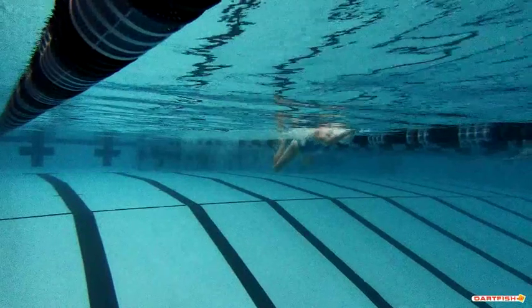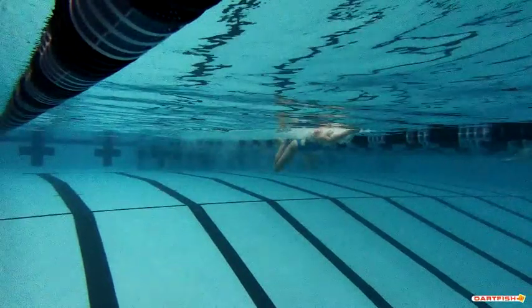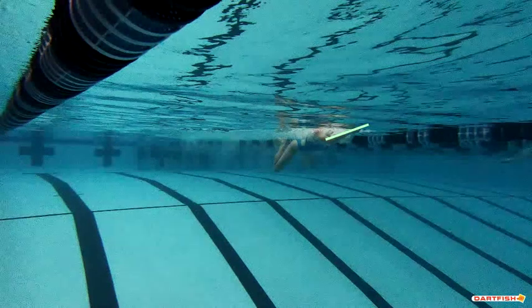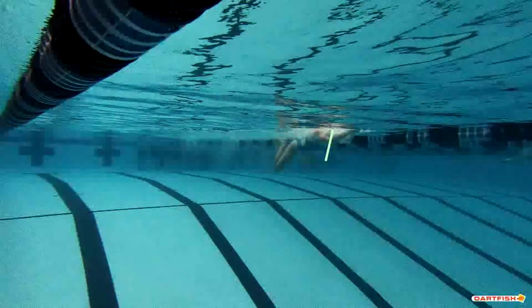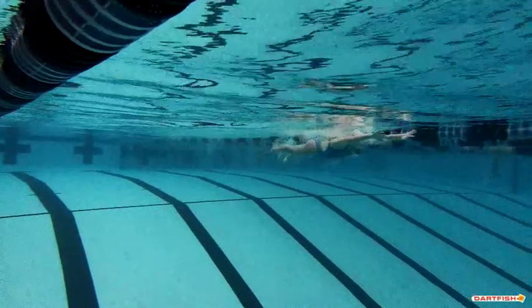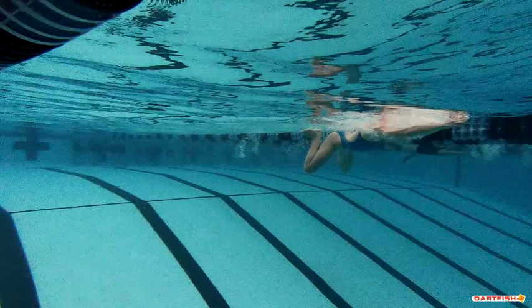Let me bring those feet in towards those hips. Right here is an excellent job — you can see those feet are really right on your hips. Absolutely perfect. And again, look at your hands — your hands are moving forward. Head's looking down already. Great job there, Hannah. Love how you're pushing forward.